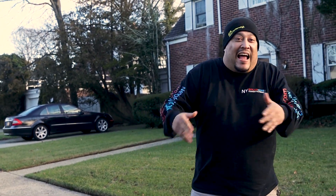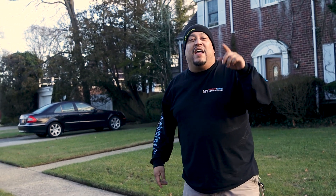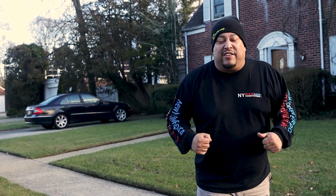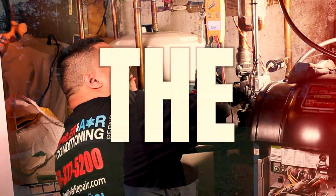What's up, mi gente? Louis the Boilerman. Guys, we're here in Freeport, New York doing another installation. We're doing a 40 gallon hot water heater today. It's boiler season, it's water heater season, and I'm excited to bring this to you. You can see what it's like to be a plumber and what it's like to be Louis the Boilerman.